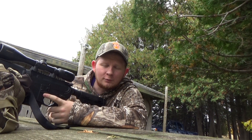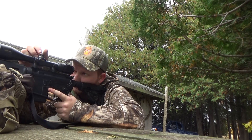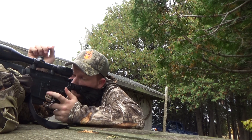It looks like we're still just low, so I'm going to do it again — just aim at the center point of the target and move your crosshairs down to where the bullet impact was. Got it adjusted. Take another shot.